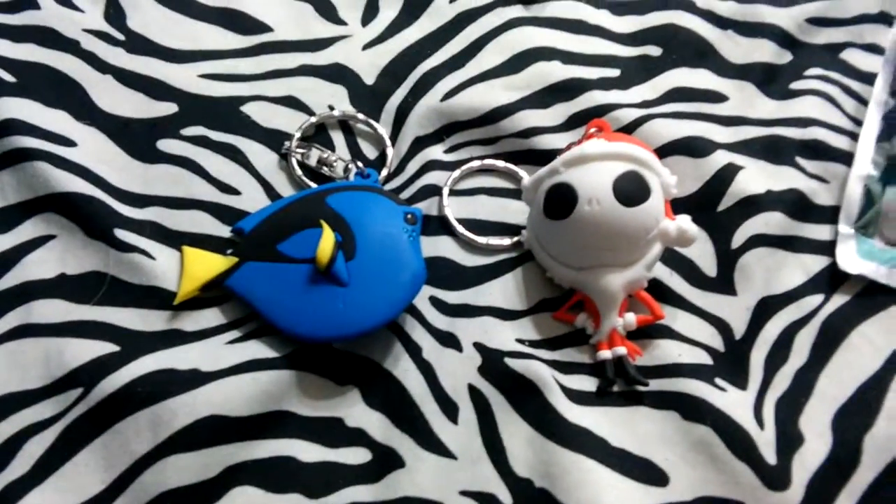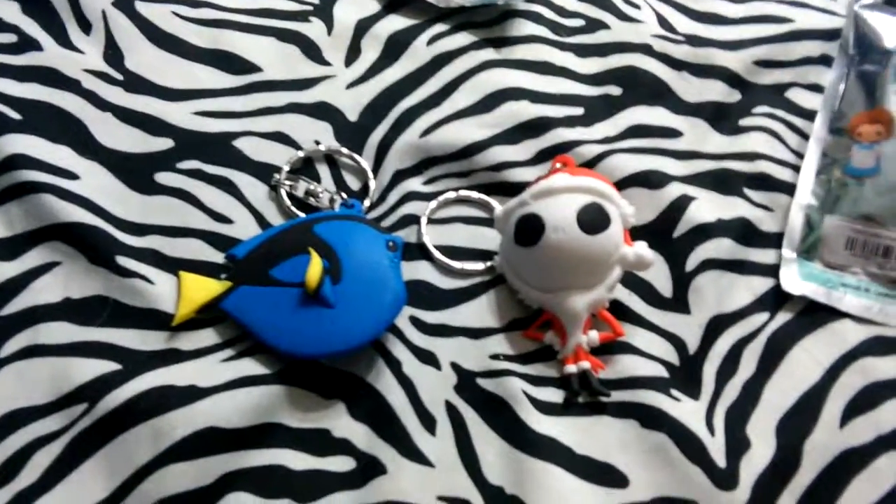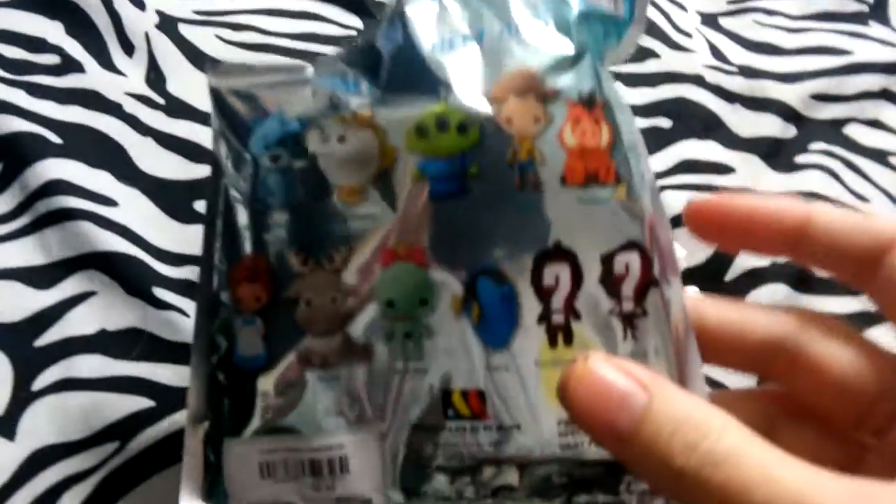I do have two more of these to unpackage, so that'll be in another video. And I will be picking up more of these because I really do want to get some that I have not gotten yet.